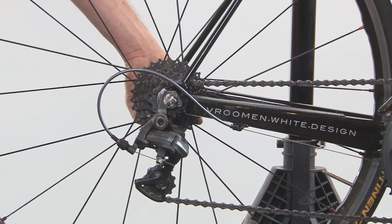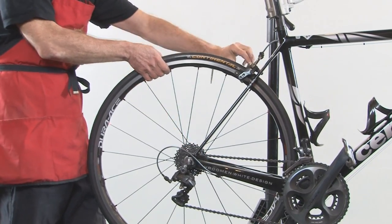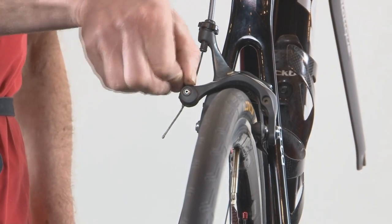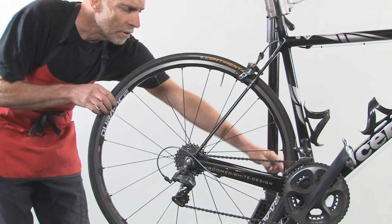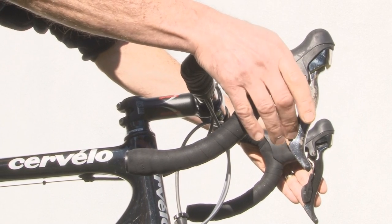Close your quick release and lock it. Close the quick release on your brakes. Make sure that the rim is centered in the frame.